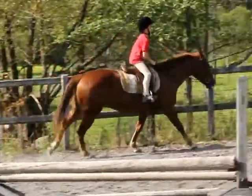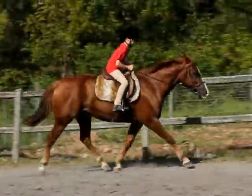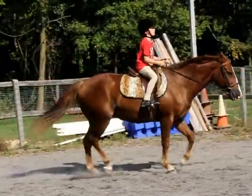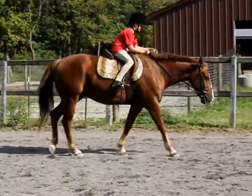Let's bring him back to a trot. Good. And walk. Give him a big pet — nice job with him.